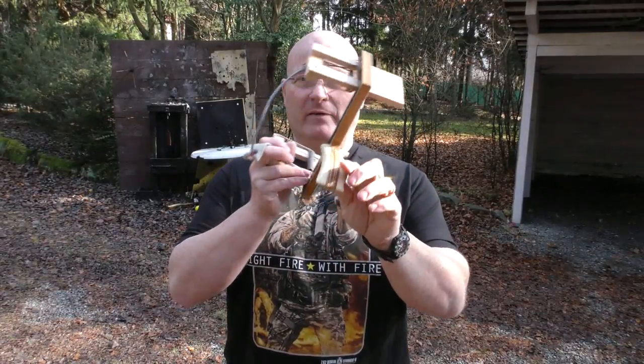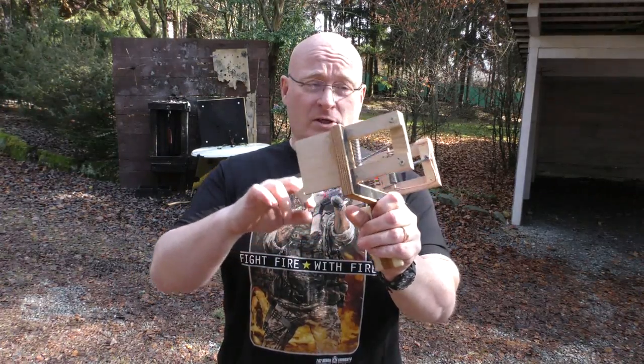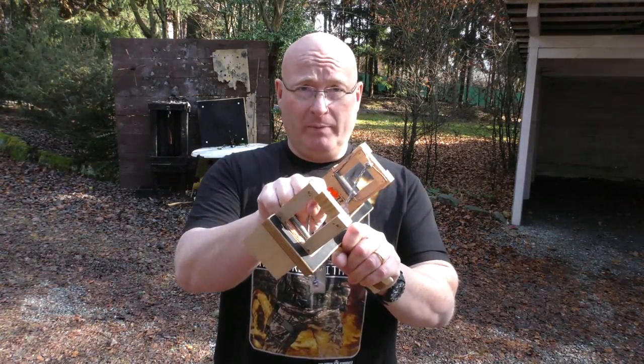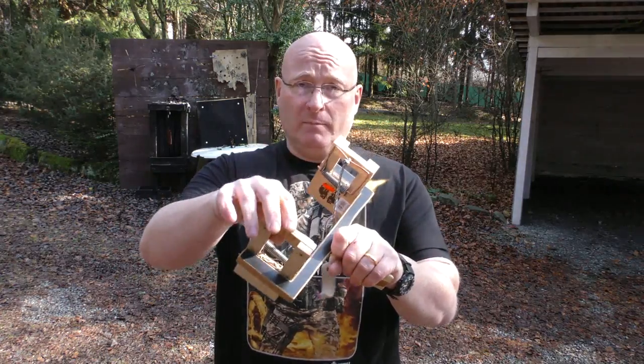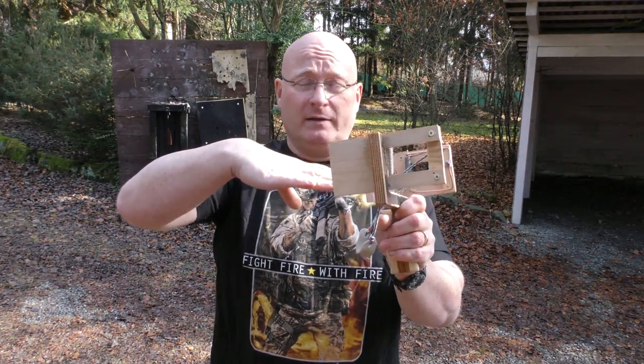This obviously isn't very powerful, but it is a fun plinker. Now the next stage idea is to replace the string with rubber bands, so that in theory the mousetraps accelerate the whole system, giving the bullet additional speed. Let's find out.